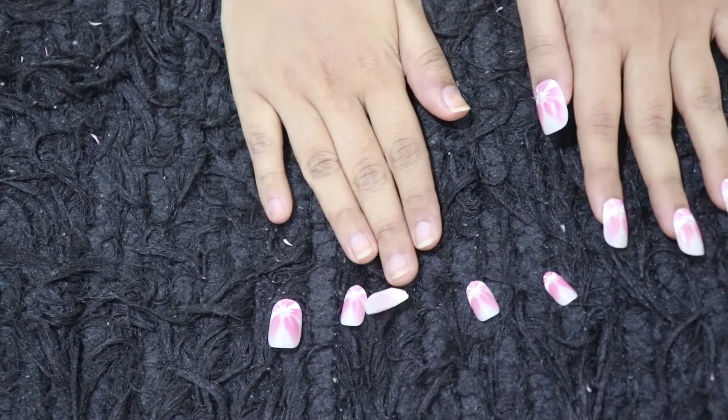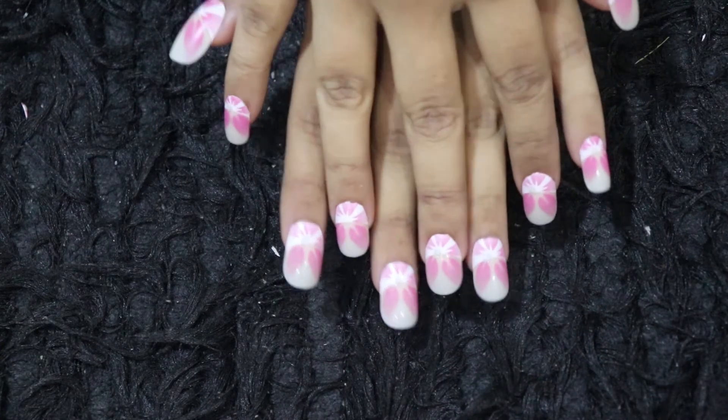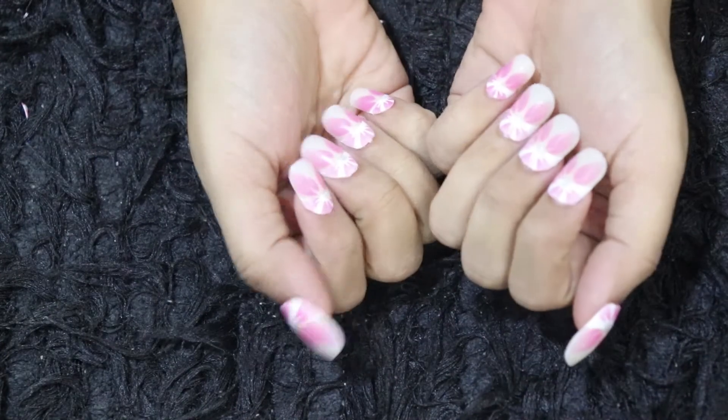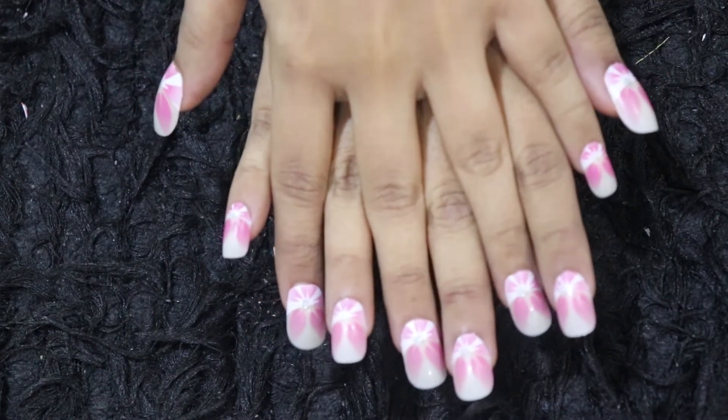I'll just do it on this hand as well and get back to you. I hope you guys now know how to apply these nails. I got them from the local market as I already said, and they range from 100 to 150 rupees depending on the quality. You can choose depending on your outfit — it's really amazing. Do hit like on this video and subscribe to my channel, it's free. Meet you in the next video, bye-bye.